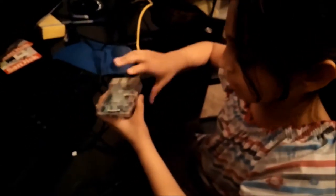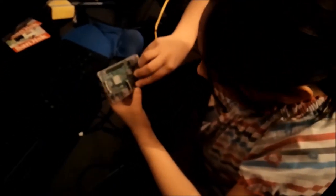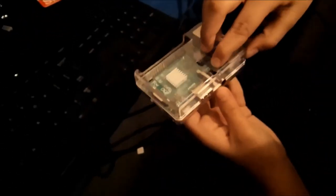You just plug it in. Right here is the audio port, and the audio port lets you connect your headphones or anything if you want to hear audio.